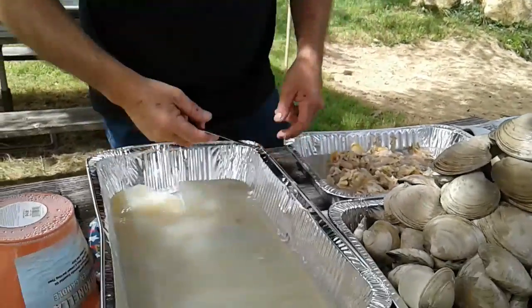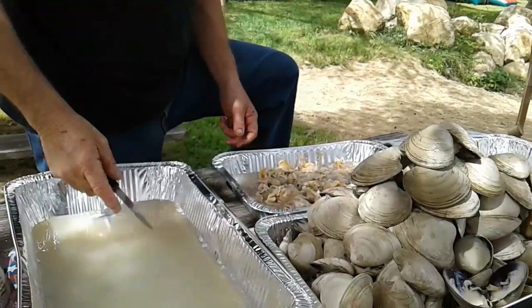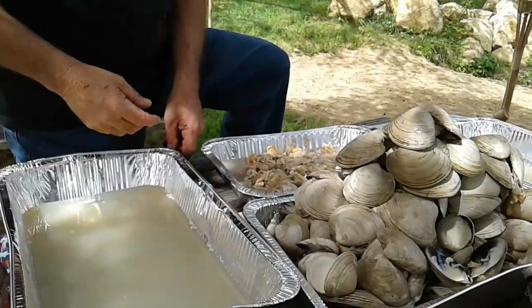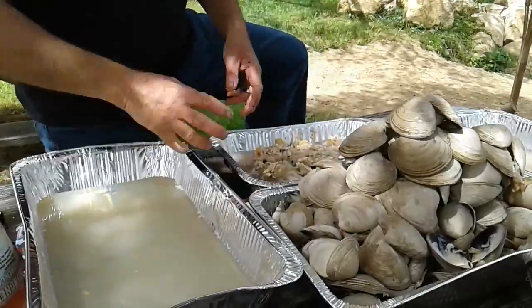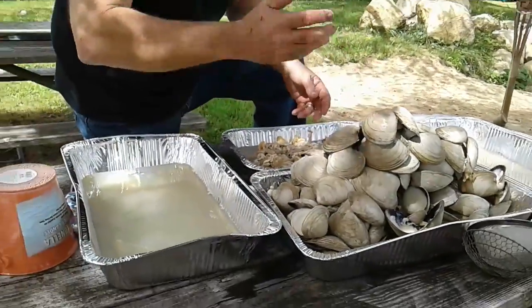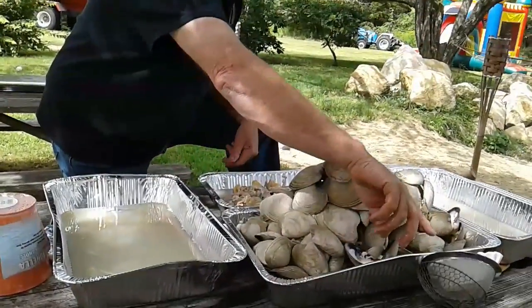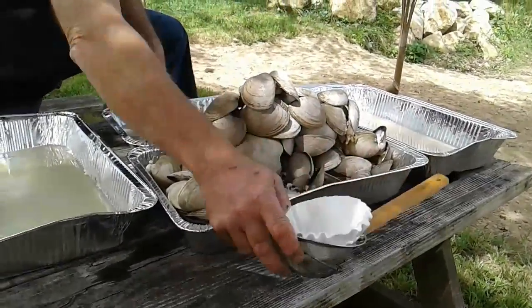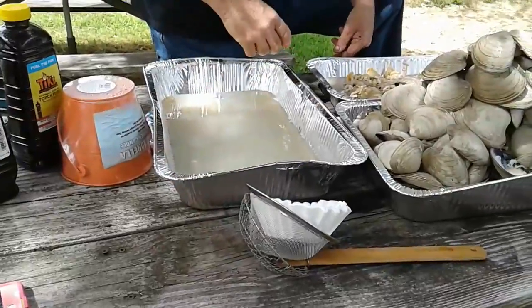If there's any bacteria, it cooks out. So what I'm going to do, I'm going to strain this and get all the grit and stuff out of it while I make the chowder. I'm not quite ready yet. What I'm going to use for a strainer, since I don't have any cheesecloth, I've got some coffee filters and a steel strainer. I'll show you that.